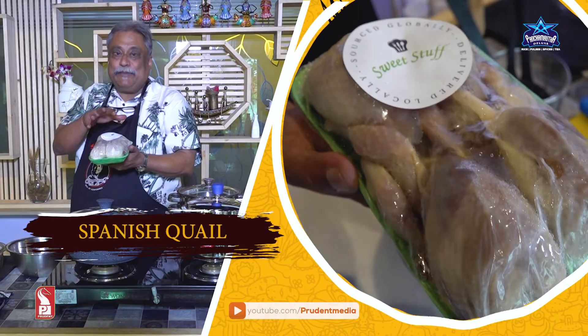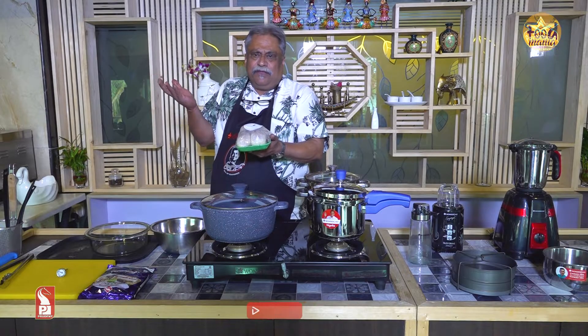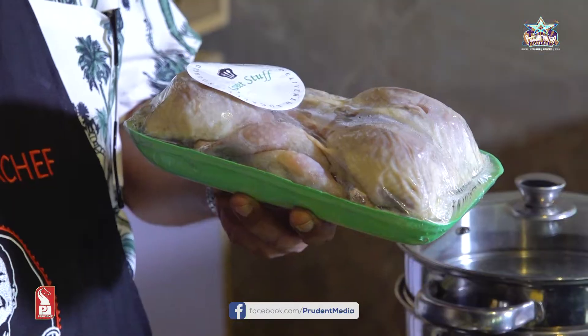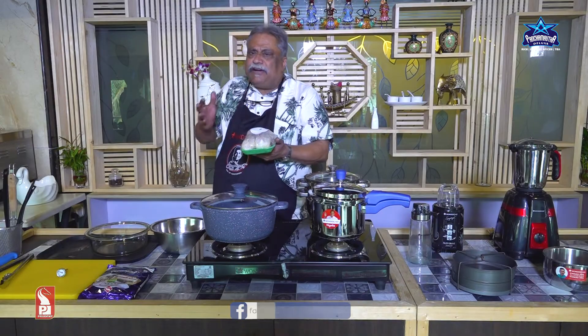This is Spanish quail — Spain ka hai, yeh batar. Aap Indian bhi use kar sakte hain. I like it; even Indian quails are very nice, you get them in a supermarket. But I prefer this one — it cooks very fast.